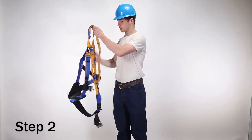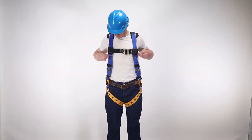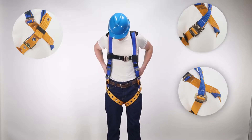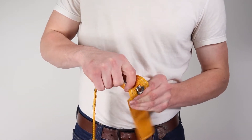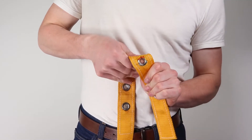Step 2. Inspect all buckles, grommets, and connectors. Blue armor harnesses are available with pass-through, tongue buckles, or quick connect hardware. Pay special attention to components hidden by webbing or padding. Look for cracks, sharp edges, deformation, corrosion, or any evidence of defect.